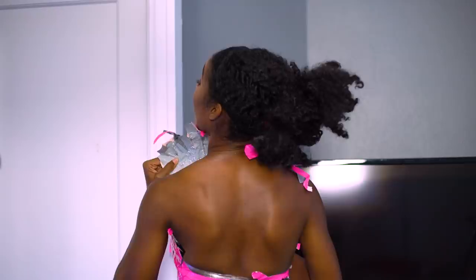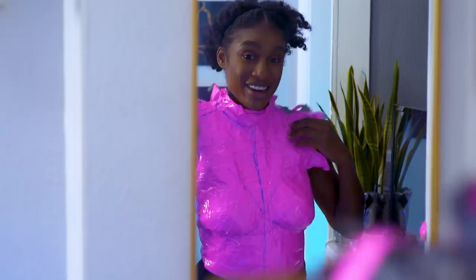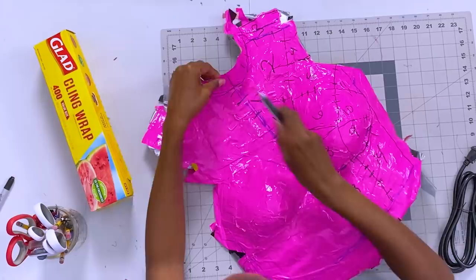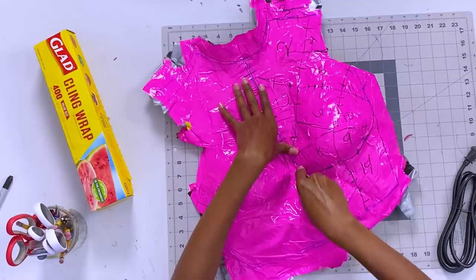Ow — the hair is stuck on tape. I'm gonna have to cut these hairs. Oh well. Before I start cutting, I'm going to draw some lines following the curves of the body. I'm also going to number the pieces so I remember how to put it back together. This will help make sure that the shape is accurate when I start gluing the foam pieces together.